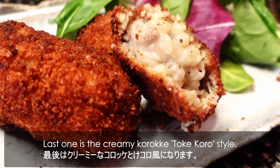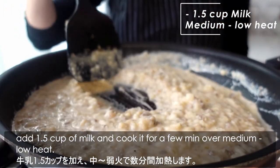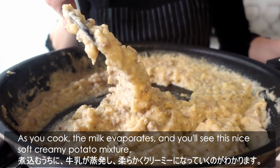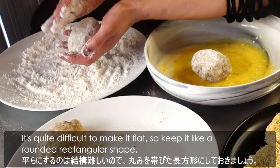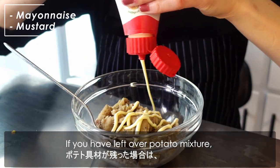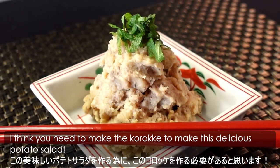The last one is the creamy korokke, tokekoro style. After adding the potatoes to the beef mixture, add 1.5 cups of milk and cook for a few minutes over medium to low heat. As you cook, the milk evaporates and you get a nice soft creamy potato mixture. Add some salt and black pepper to bring out the flavor. After cooling, shape them — it's quite difficult to make them flat, so keep them in a rounded rectangle shape. If you have leftover potato mixture, I recommend making potato salad with some mayonnaise and mustard. The potato salad with the creamy milk potato mixture was the best — I think you need to make korokke just to get this delicious potato salad!